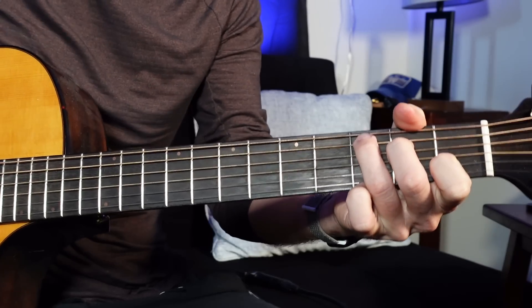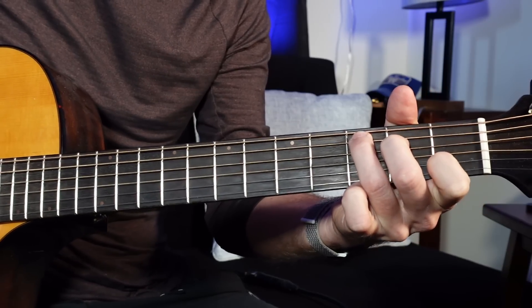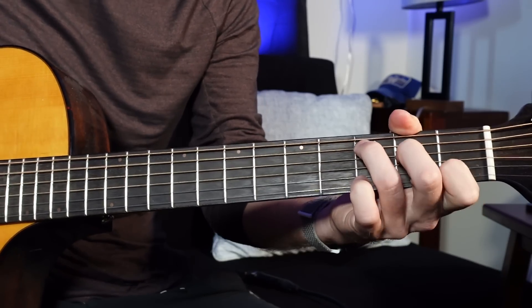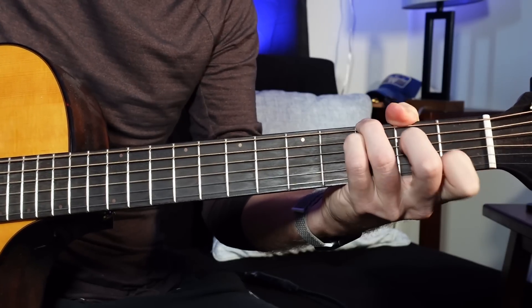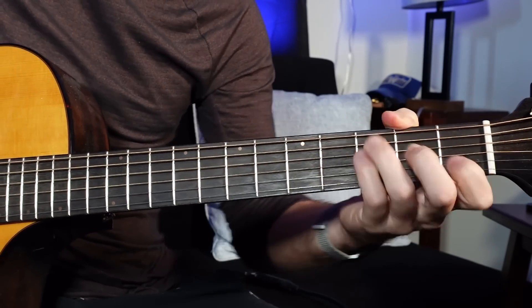C major — you probably already know it: ring finger on the third fret of the A string, middle finger on the second fret of the D string, open G, first fret on the B string with your pointer finger. Now just go from C to G — look how efficient that is. It's basically like leaving your apartment with your Crocs on and giving no cares about the ridicule coming. That's such an easy switch to make. One thing I find myself doing all the time now is playing a C slash G chord, especially for solo acoustic stuff where you really want that extra bass note.